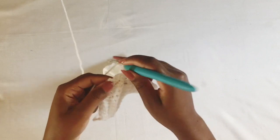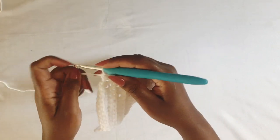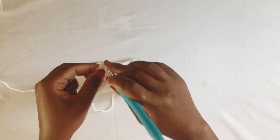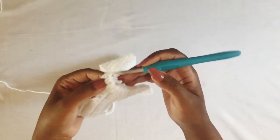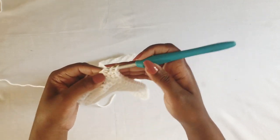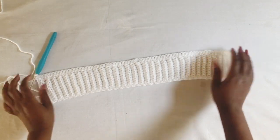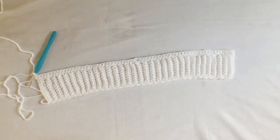I'm now at the end of my row and I'm just going to finish with a half double crochet at the end — there it is, finished.